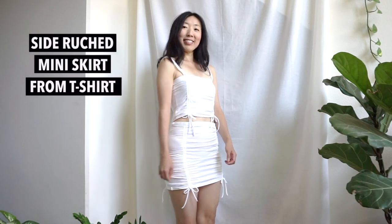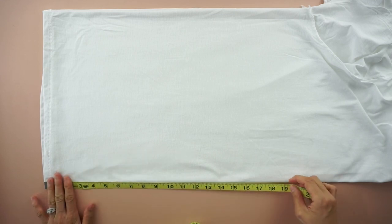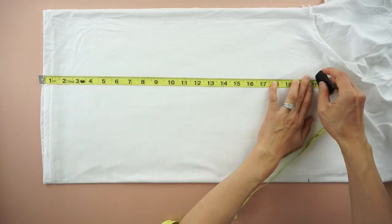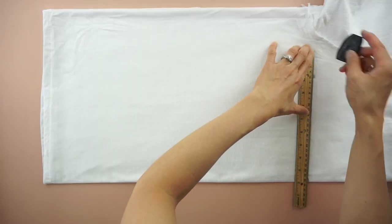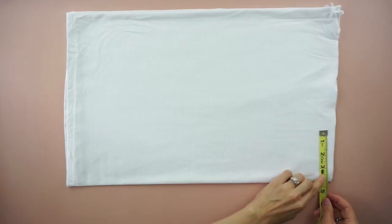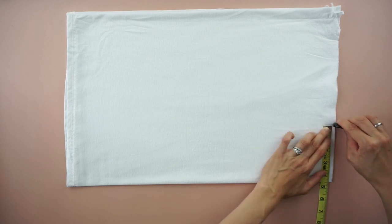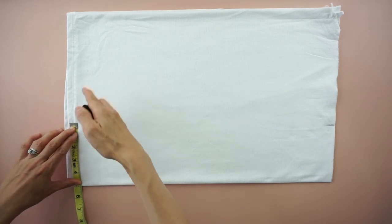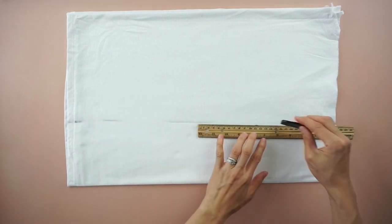For this side ruched mini skirt from t-shirt tutorial, start by folding the tee in half lengthwise. Mark 21 inches up from the hemline, draw a straight line across and cut. To make the center panel pieces of the mini skirt, measure 4 and a half inches from the side seam. Measure 5 inches from the side seam on the other side and draw a straight line to connect both points.